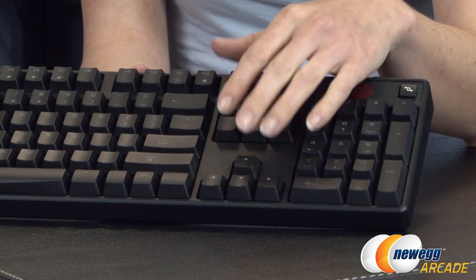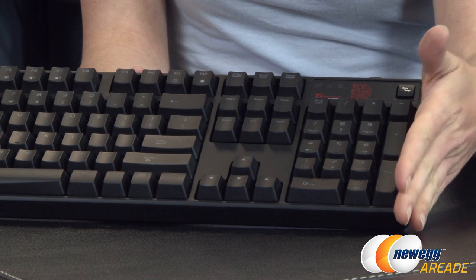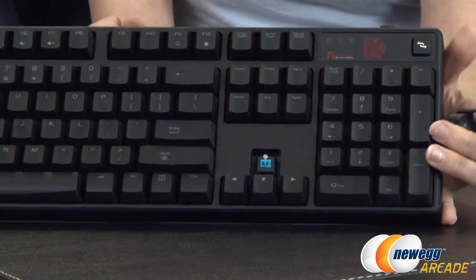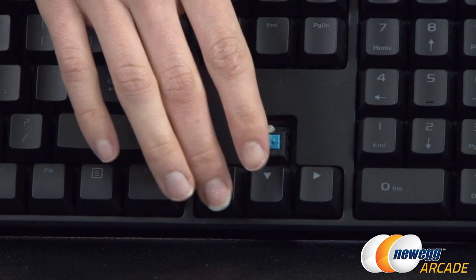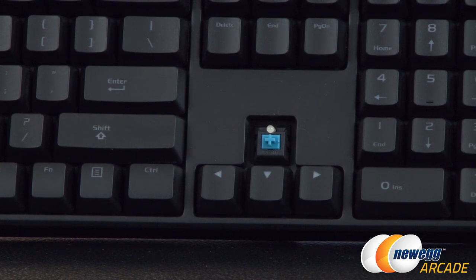This is a blue mechanical switch keyboard. These mechanical switches are by TT Esports. I'll give you a look at them here with my little key puller, and you can see that they look very familiar, like most mechanical switches you've probably seen. They do have the same audible click and tactile bump feedback of other types of blue switches.